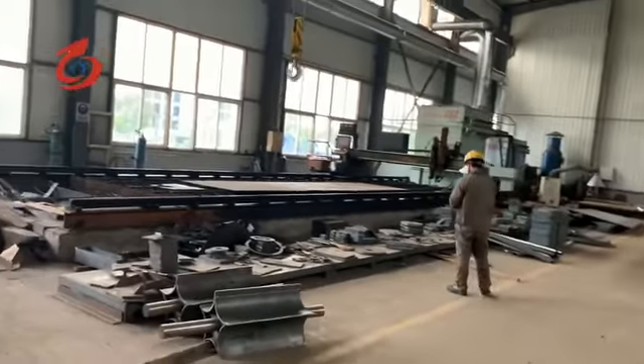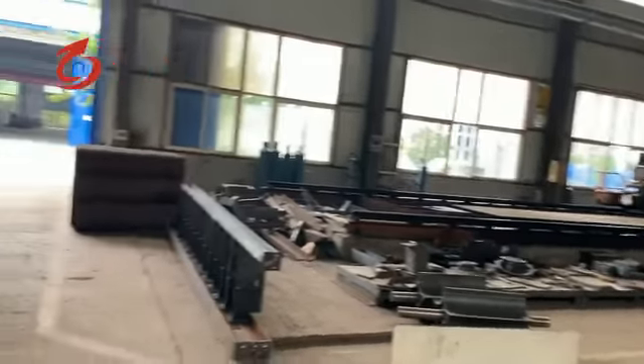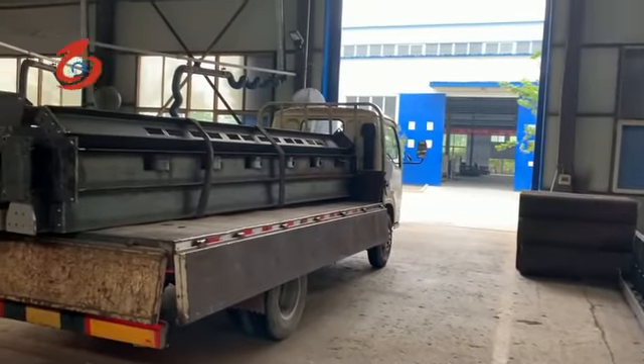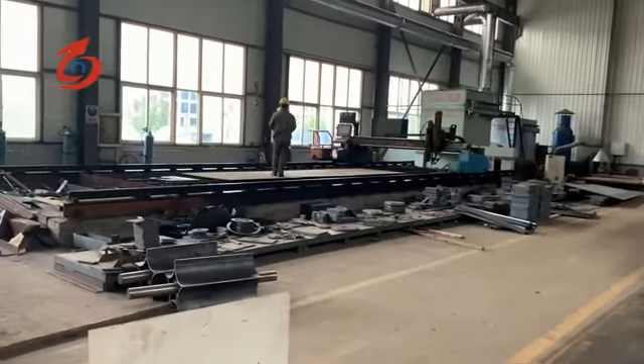This is our plasma cutting machine. The cutting accuracy is very high and the cutting surface appearance is very beautiful. We ensure every part of our machine is very good.